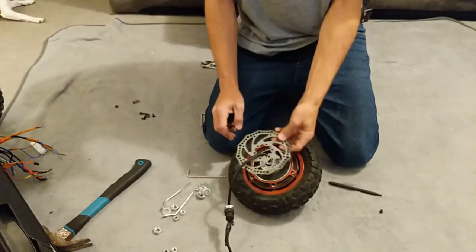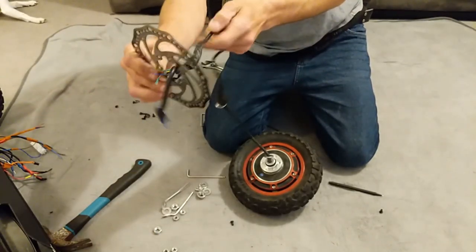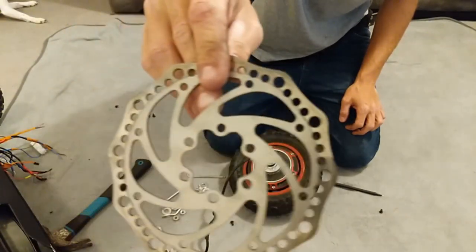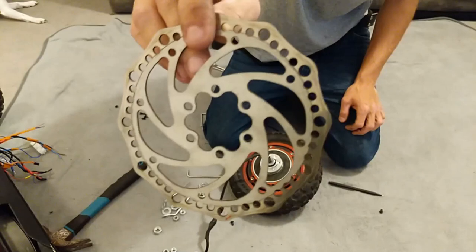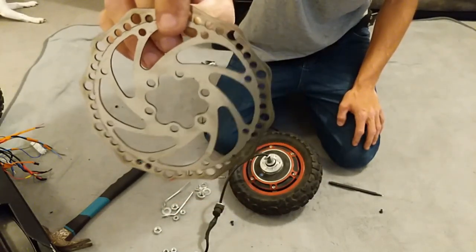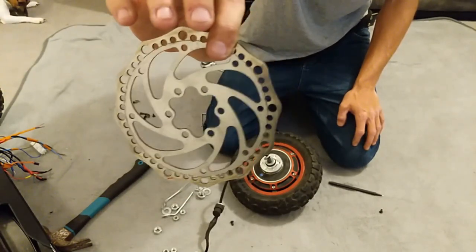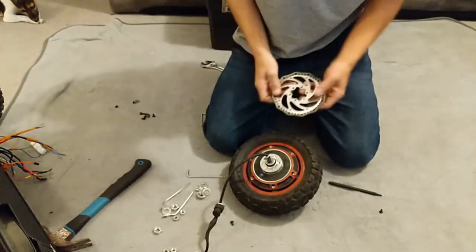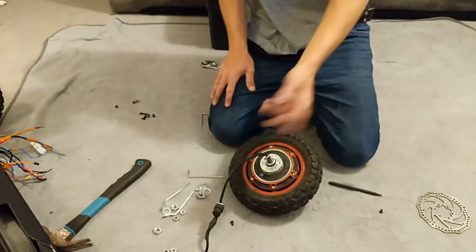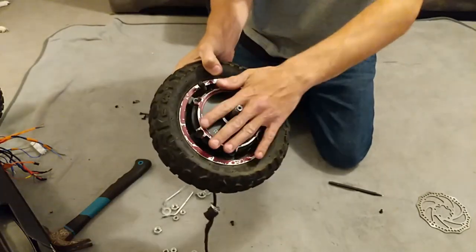Keep the brake disc nice and safe, and keep the wire safe. That disc is from Amazon — 14 pounds for the pair and they're better than the originals. I also went to Halfords and bought a set of organic disc pads for 9.99 each and they fit straight in. Now the spacers are off this side.